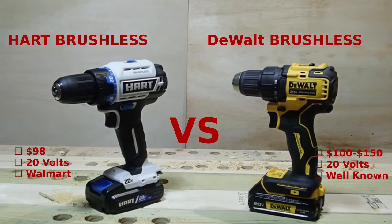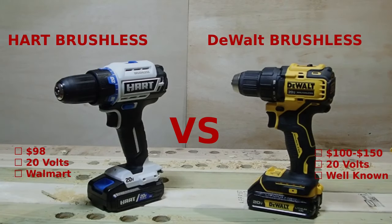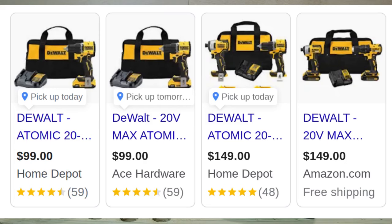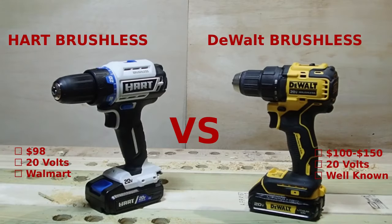Welcome to another episode of Clueless Dudes Real Tool Reviews. On the left side in white with black trim we have the DeWalt coming in at $98. On the right side in yellow with black trim we have the Hart, coming in between $100 and $150 depending on whether you catch it on sale. Both of them are 20 volts, both have two-speed transmissions, and both are aimed at people that need something above an entry-level drill.